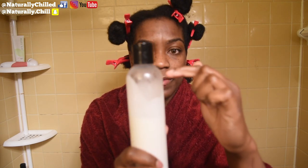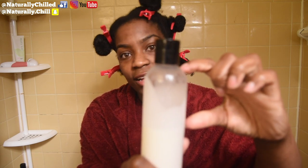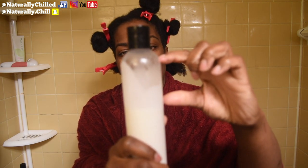All right, you guys, so that was the completion of how I detangle my hair. I used the Promi Kool Kare conditioner. I don't think I used that much — it wasn't filled up to the top, it was filled up to right here. So using that much, considering how much hair I have, I don't think that's too bad.